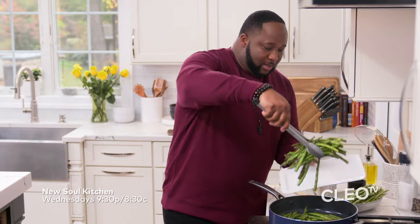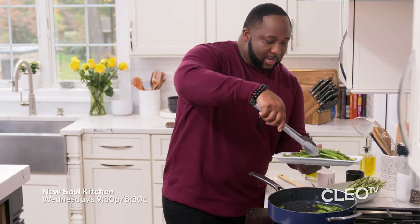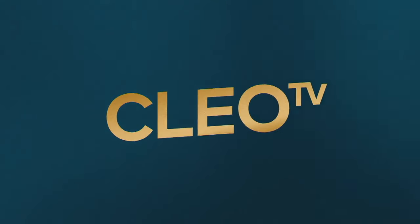Just go ahead and get all your asparagus out. We've landed on our plate. Yes, this is beautiful. This is how your asparagus should look.